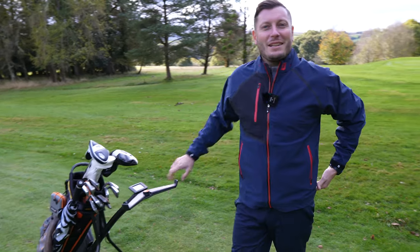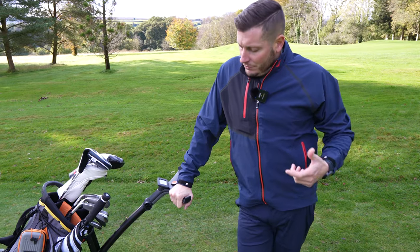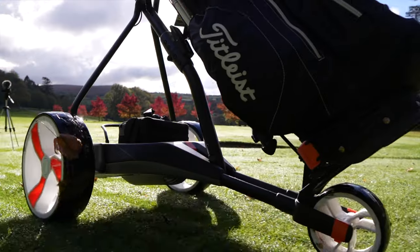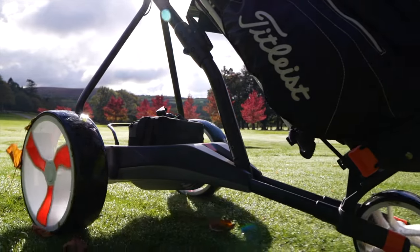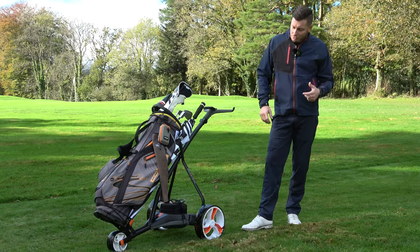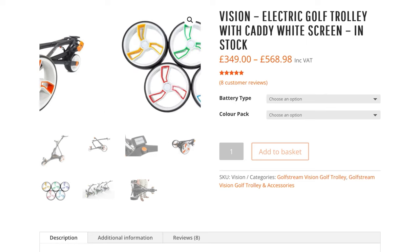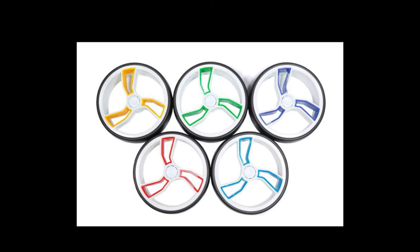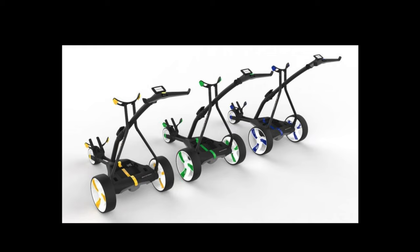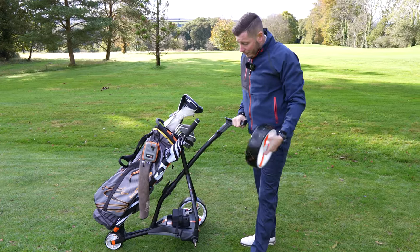There are a couple of key features with the wheels. The most important one is the anti-clog front wheel — it won't pick up mud, dirt, or grass as you're playing. Another nice point is you can customise your trolley with different color schemes on the wheels. At the moment this matches nicely with the orange on my bag, but you could change it to match your favourite football team or golf club colors. A lot of trolleys give you a standard color with no option. Finally, the wheels are easy to remove for cleaning and storage — literally one click, there's a button right in the middle — and you can remove the wheel even with a bag on the trolley.